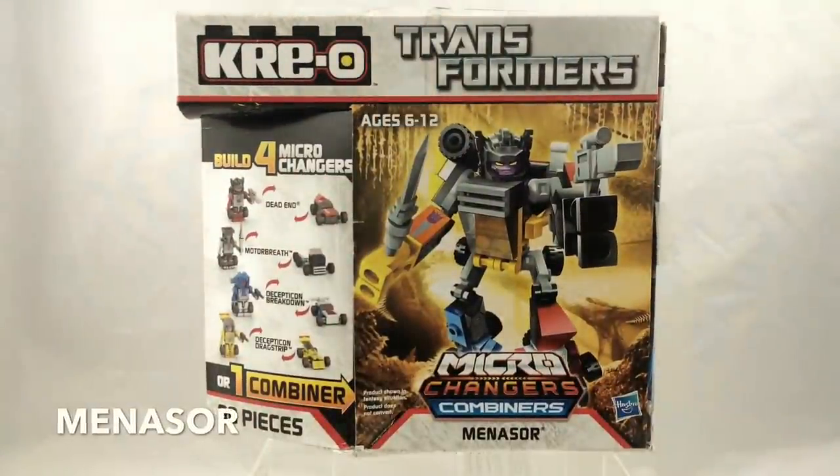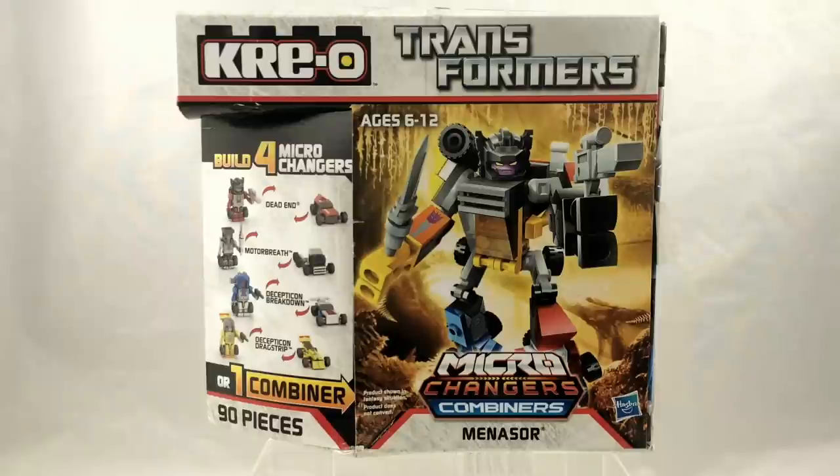Shipping alongside Computron was Menasaur. Menasaur and Computron were actually part of a later wave of 2013 Microchange Combiners that were kind of hard to find and wound up largely going to discount retailers like Marshalls and Big Lots. In fact, this particular Menasaur I actually wound up finding at a Big Lots near me only about a month ago — so they're still out there. If you're interested in these, keep an eye out for them.